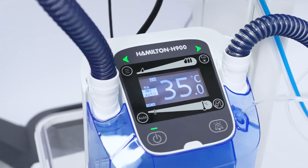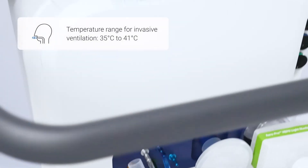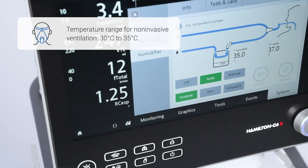Regarding the temperature settings, please note that for invasive ventilation, the temperature range on the humidifier is between 35 and 41 degrees Celsius, whereas for NIV, the range is between 30 and 35 degrees.